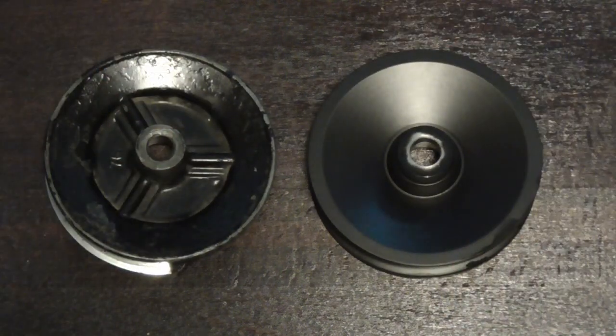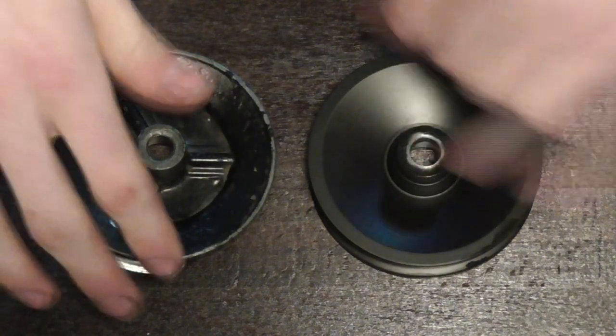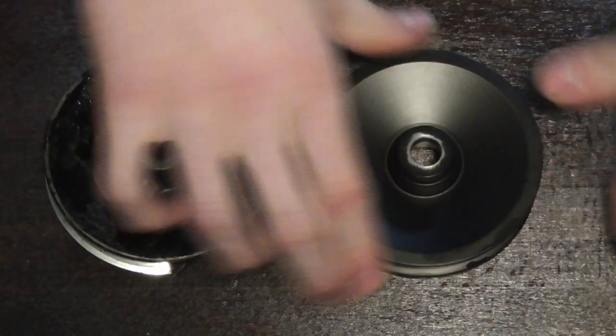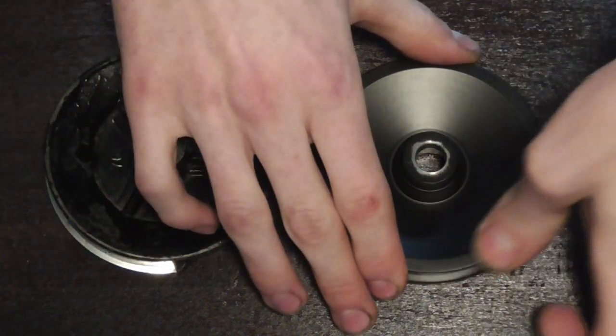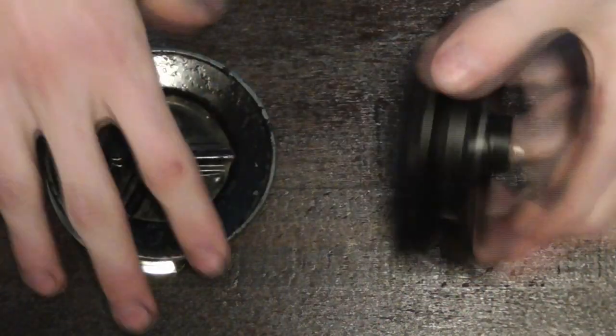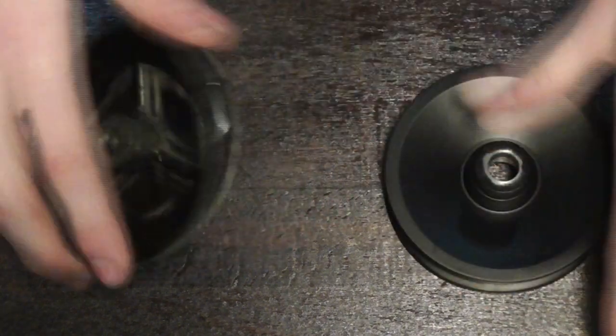The pulley is made. I couldn't resist painting it. Don't worry about these imperfections — there's going to be a washer on top of it anyway. It's got quite a bit more heft to it than the original. But I think the original one was cast iron either way, so the bearings should take it.